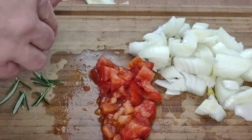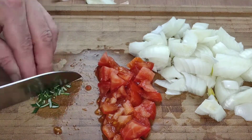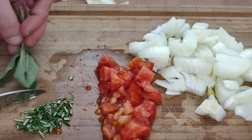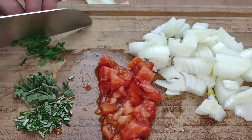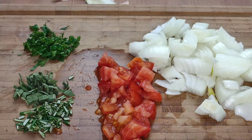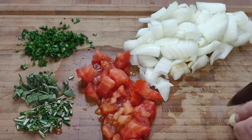The next thing we need to do is to chop up our rosemary nice and fine, and the sage as well. We are also going to need a little bit of parsley, just for a touch of green to garnish at the end. And one more thing I had almost forgotten — a small clove of garlic, finely chopped.